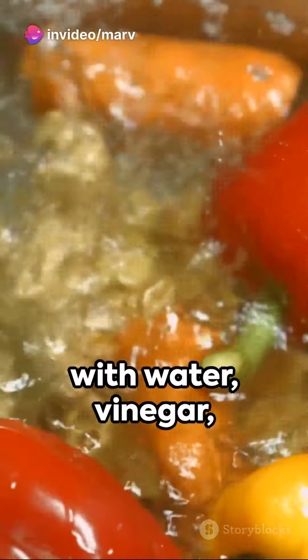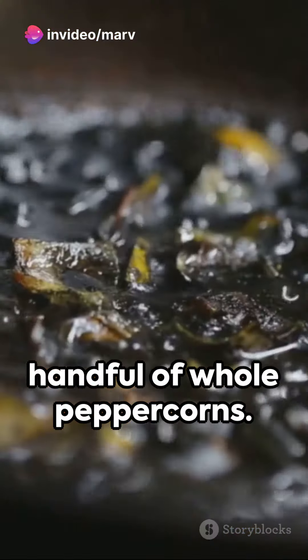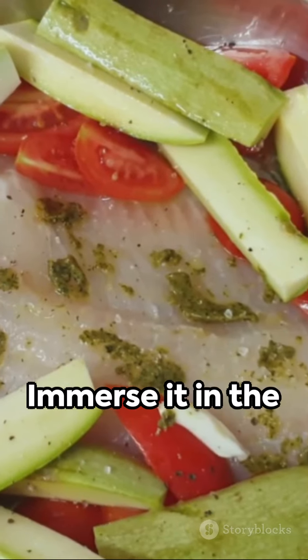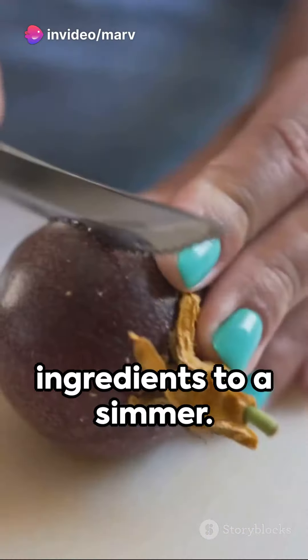Next, fill a pot with water, vinegar, and a generous handful of whole peppercorns. Add slices of ripe tomatoes, a few cloves of garlic, and a dash of salt. Don't forget the star of the show — the tulingan. Immerse it in the pot, bringing all ingredients to a simmer.